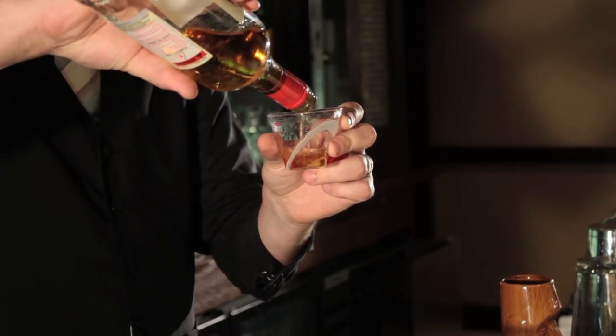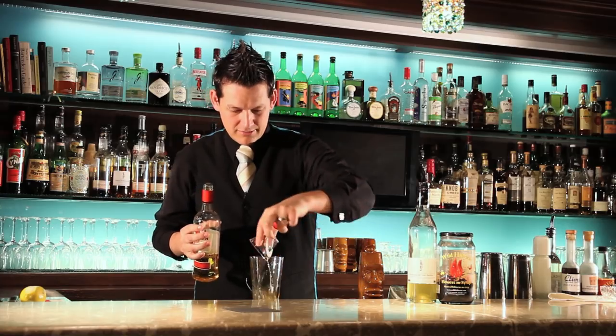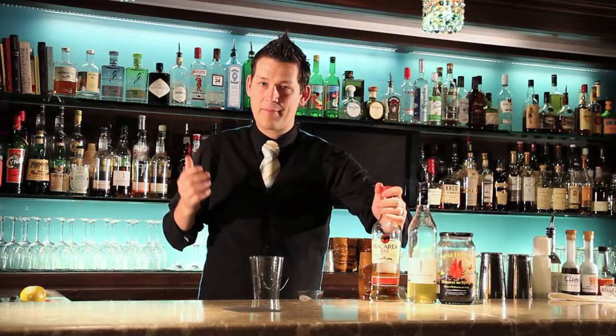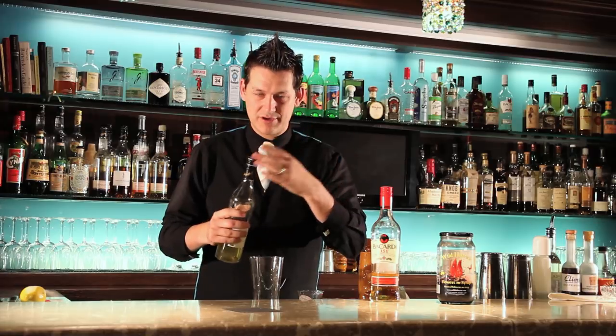You can't go wrong with overproof rum. You're going to get Bacardi overproof here in BC, so we're going to use what we got. The overproof rum — ounce and a half. A half an ounce of the Ginger of the Indies from Jafard. There's our ginger element.